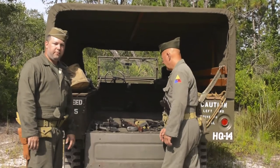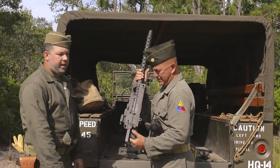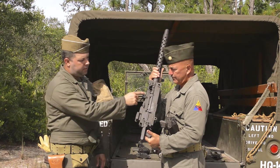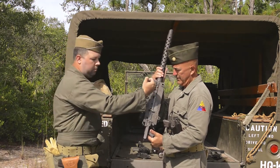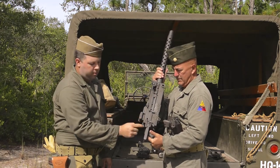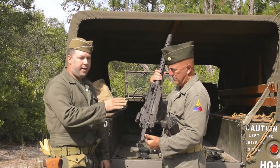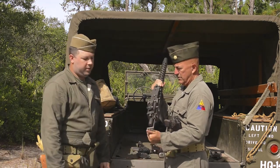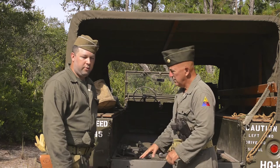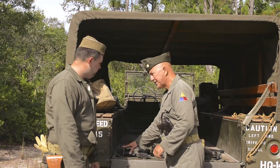Next up is our M37 machine gun, which is a derivative of the Model 1919 A4 .30 caliber machine gun. This one was manufactured for vehicle use — it was a little bit harder for a soldier to reach in and grab the charging handle, so they manufactured a charging handle that could be pulled back from the rear inside the vehicle. It's a .30-06, belt-fed, air-cooled machine gun, a derivative of the ground model 1919.